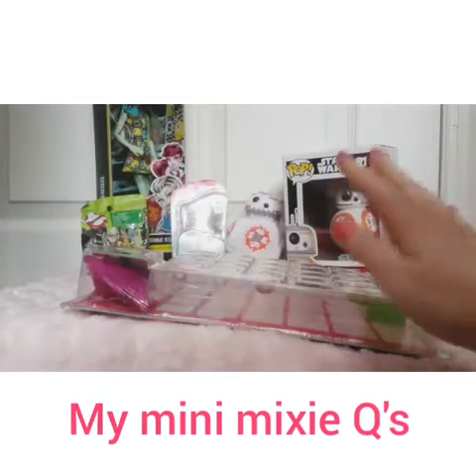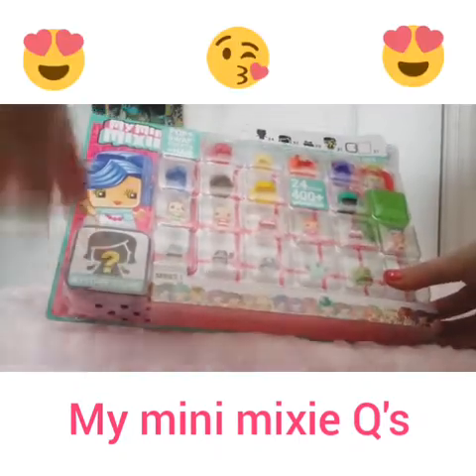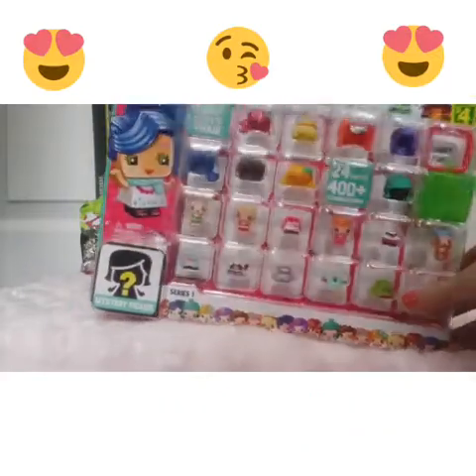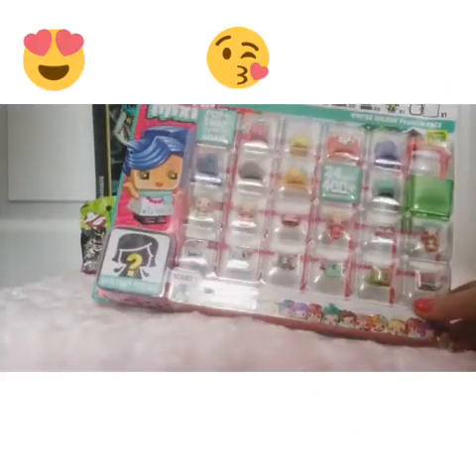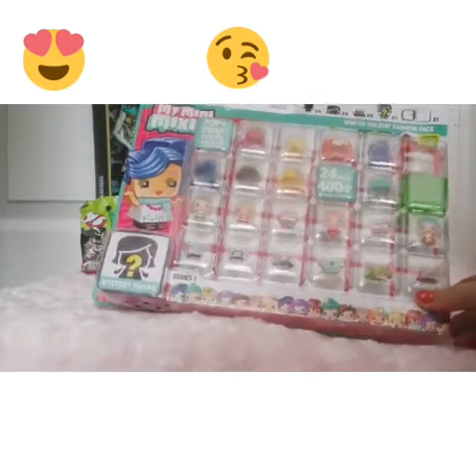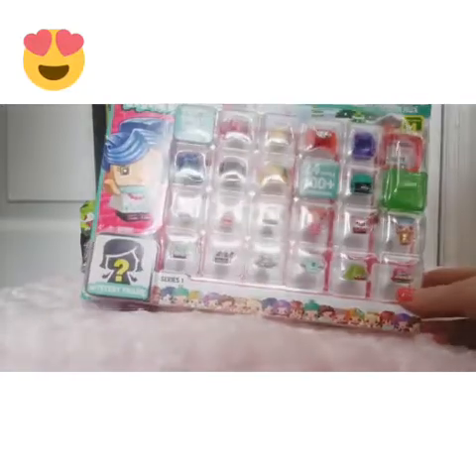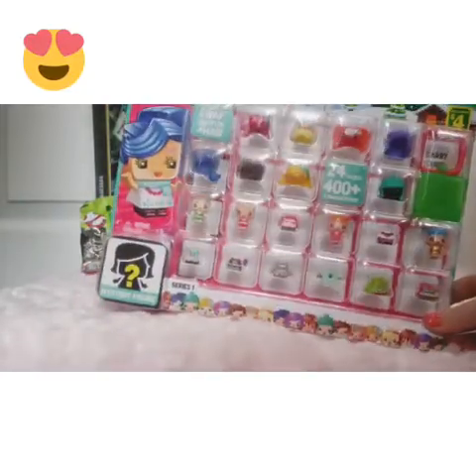I'm not sure if you would call this a 24-piece set because it has 24 pieces. It has 5 characters, including a mystery figure - a mystery person it looks like, and maybe a doo and an outfit.